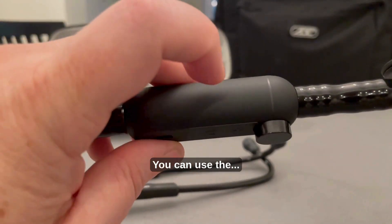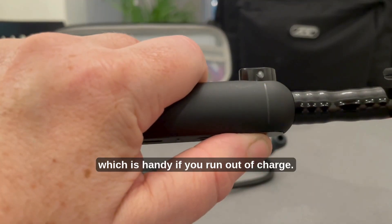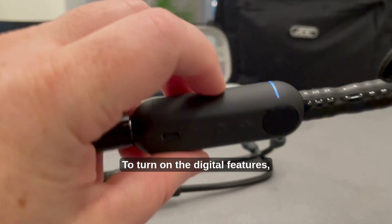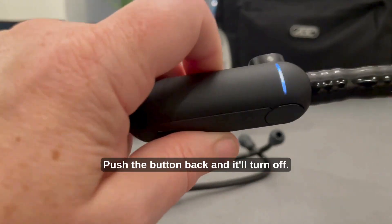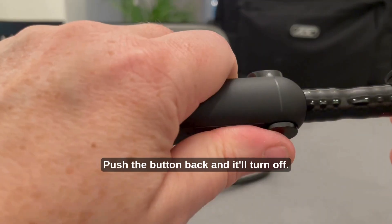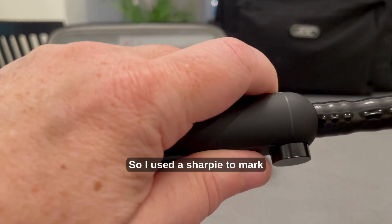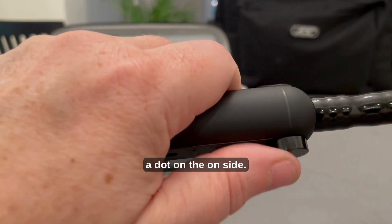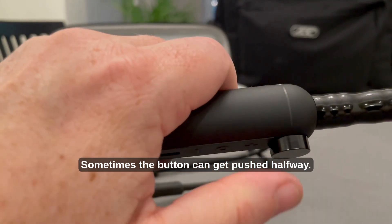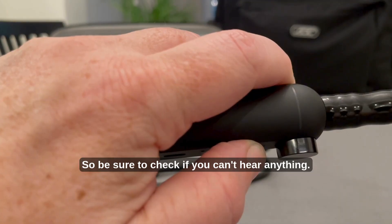You can use the stethoscope without the digital features, which is handy if you run out of charge. To turn on the digital features, push the button and the white light will indicate it's on. Push the button back and it'll turn off. I kind of wish there was another indicator for when it's on, so I used a sharpie to mark a dot on the on side. Sometimes the button can get pushed halfway, so be sure to check if you can't hear anything.